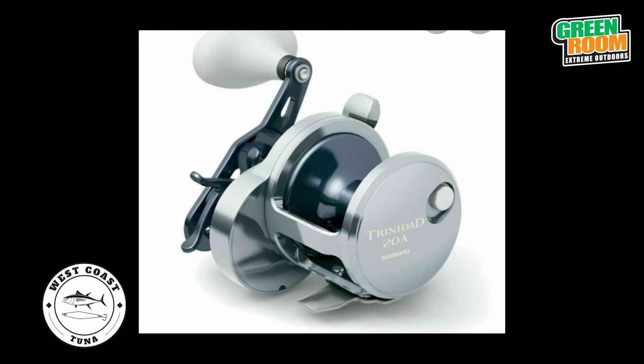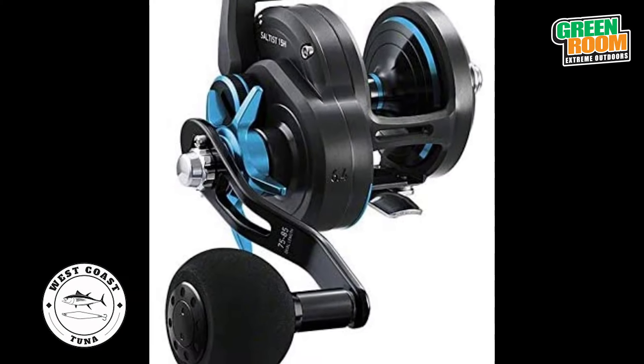Let's talk about surface iron fishing. If you're going to go surface iron fishing this season, a good setup to have would be like a Trinidad, a Saltus, or a Saltiga — anything with an open face reel. You're going to want to pair those reels up with a longer rod, like a nine foot or a ten foot rod, and then pick your favorite surface iron.